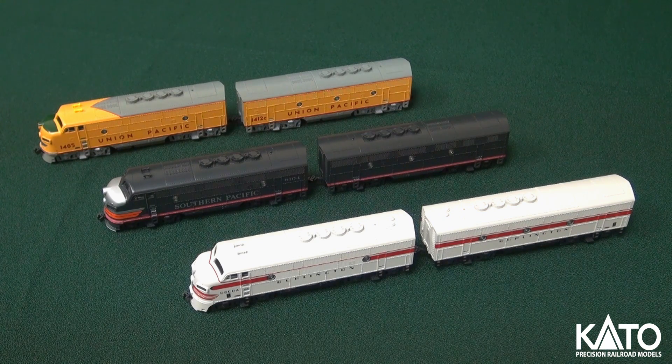Classic black New York Central. Moving on, we have the Santa Fe with the dynamic brake hatch, as is appropriate. Again, you see those separately molded windshield wipers there. A new feature for this release is the classic pinstripe freight scheme. Really nice models, really solid mechanism. It's one that we haven't done for about 15 years, so it's nice to be able to bring this back and make it available to modelers again.